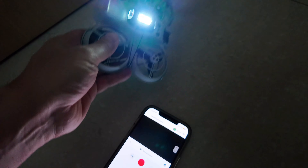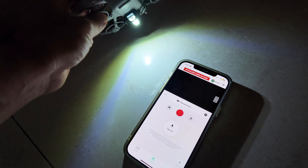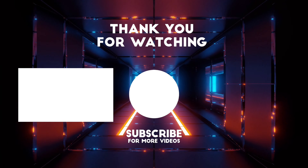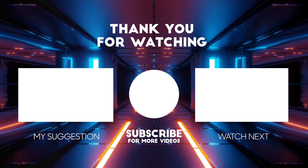Conclusion: fly in well-lit, textured environments. Thank you, bye.